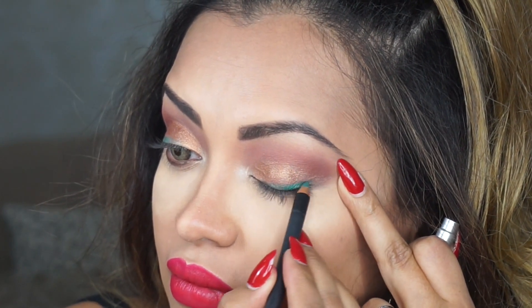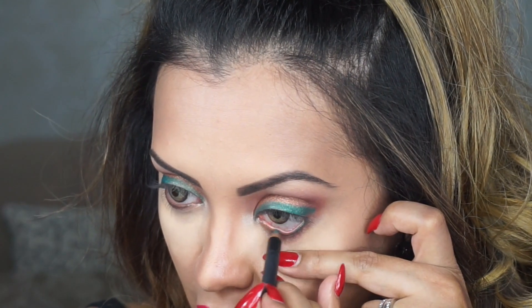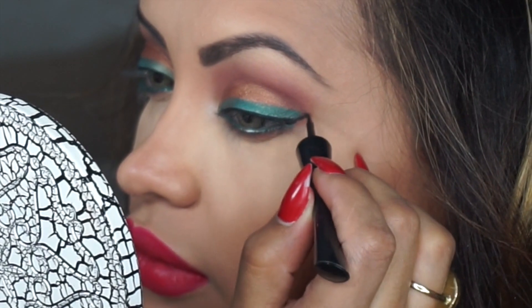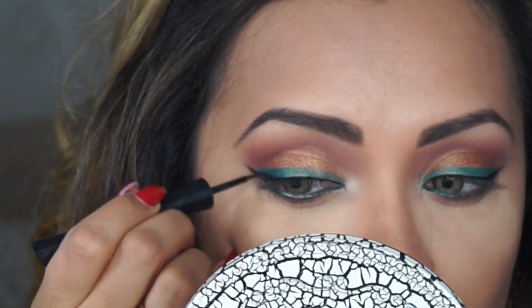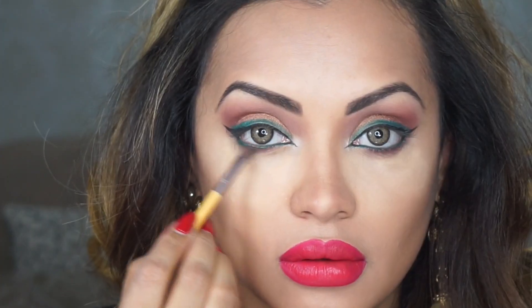Using a green eyeliner pencil by MAC in the shade Minted, I'm going to line my lids followed by my waterline, and I'm going to smudge that color onto my lower lash line as well. Next, using a Sephora eyeliner I'm going to draw a very thin winged eyeliner without completely overlapping the green eye pencil. On my lower lash line I'm going to feather out the green eyeliner pencil using the same Utop brush.